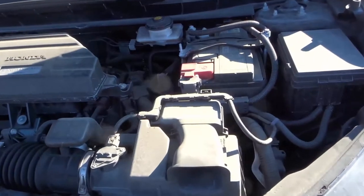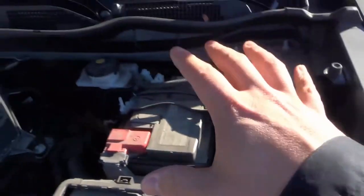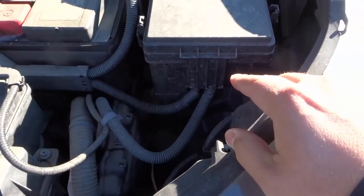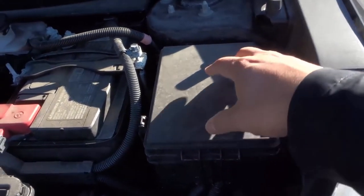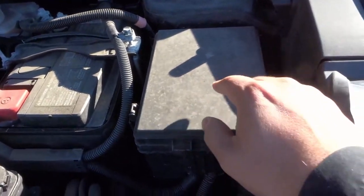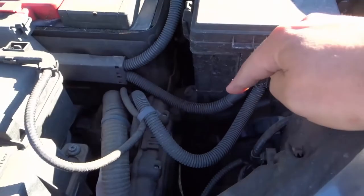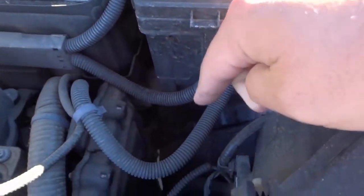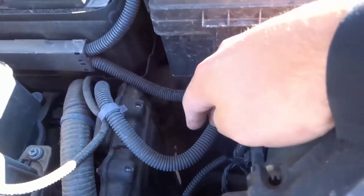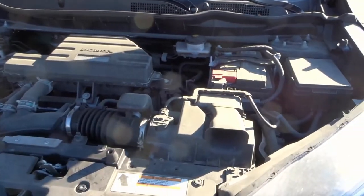Number eight is the fuse box. It's going to be located somewhere in the engine bay — there are also fuses inside the car, but the engine bay fuse box will either have a logo showing fuses or it'll be a blank box like this one with all these electrical wires coming out of it. You can see these wires are covered with coils — that's where your fuse box is going to be.